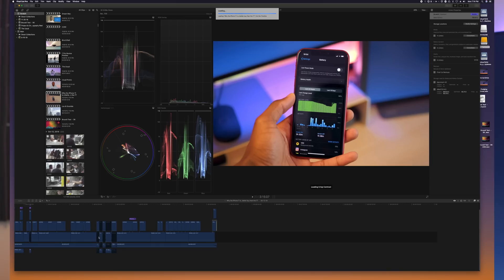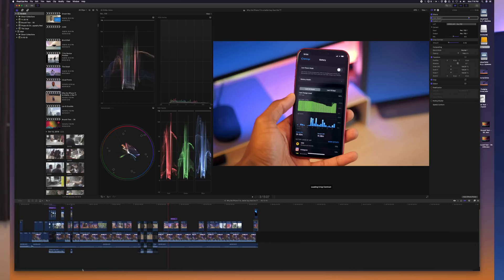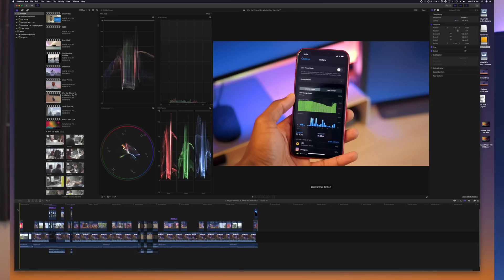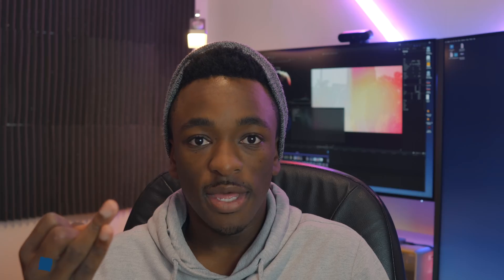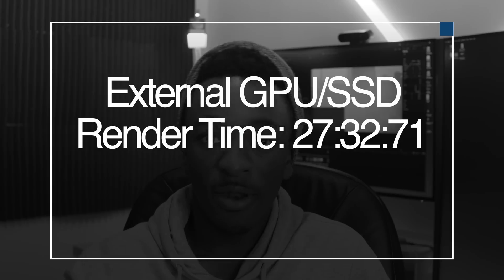But here's where you see a much more noticeable difference. I basically did a render out — not even an export, just a render — of a five-minute video, the iPhone 11 versus OnePlus 7T comparison. I rendered out the timeline without the SSD and without the eGPU, and that took 36 minutes and 21 seconds, which is not fun at all. But when you throw on the eGPU, it only took 27 minutes and 32 seconds. For some people who aren't professionals, that less than 10 minute difference may not matter much, but for those who do this for a living, having an eGPU with a Mac mini setup is critical.